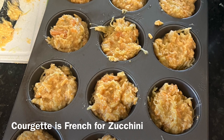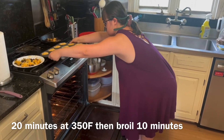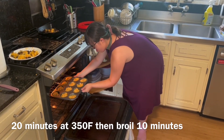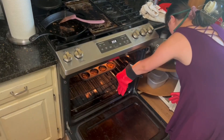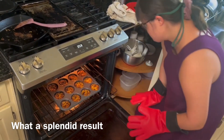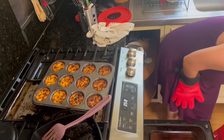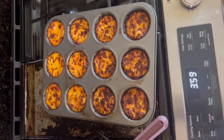Look at those — crispy, a little bit brown on top. Perfect.